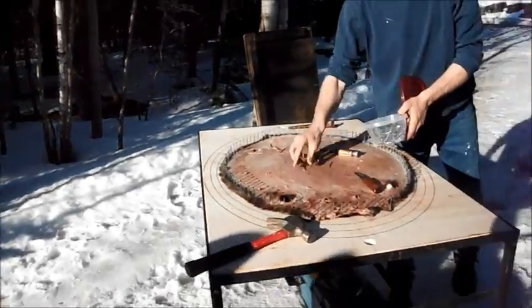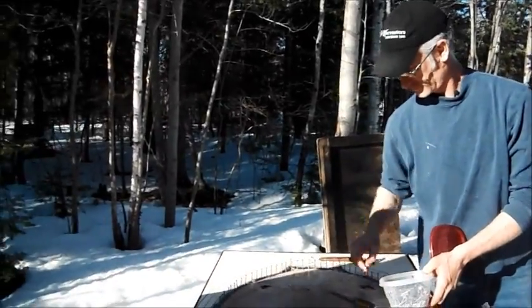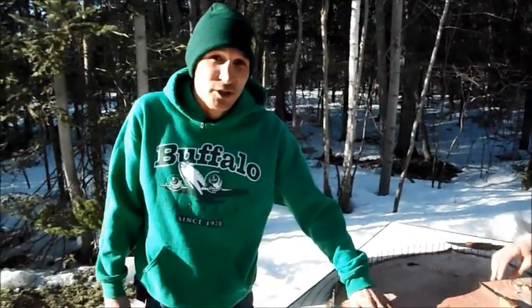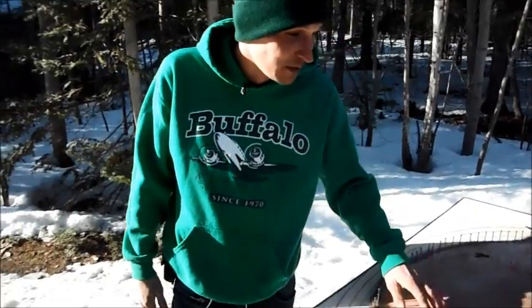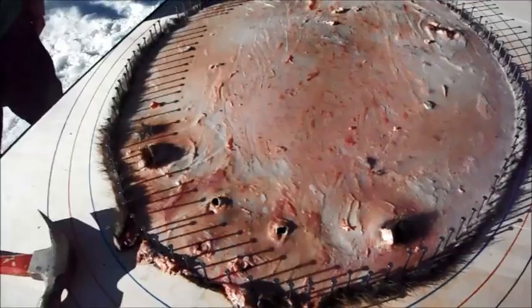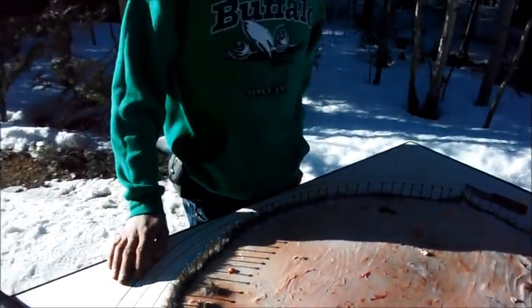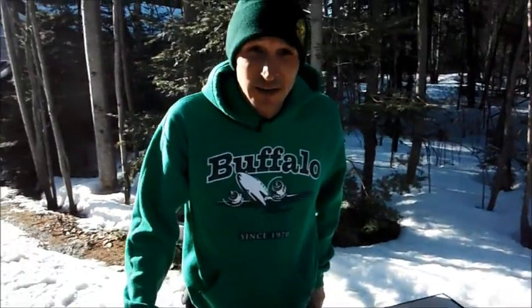So Taylor here, he skinned his beaver, clean skinned it and boarded it, and there's not much left of flesh on here. It was pretty impressive — it took him all of ten minutes to skin it. You see there's not much left on there at all, a little bit of fat and everything. So this is a beautiful looking pelt already.